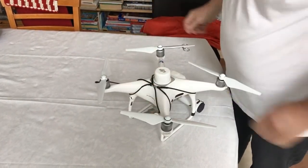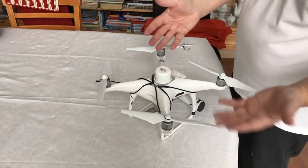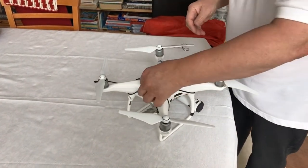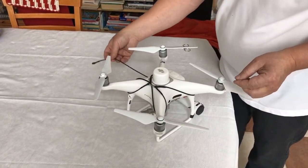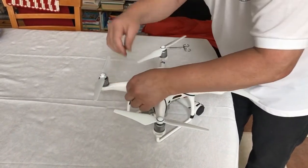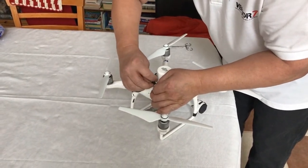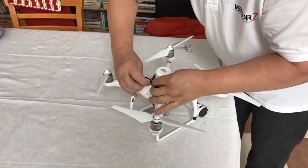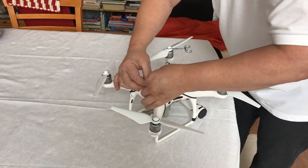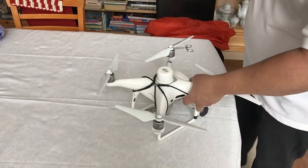Now we have securely connected the harness. The only thing you must remember is to connect the parachute line itself to the shackle. Once that's done, you simply screw in the shackle and you're ready to go.